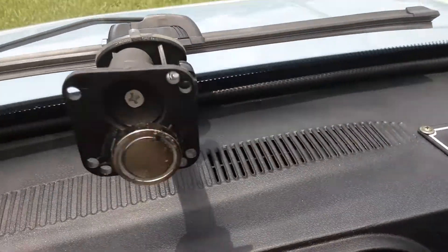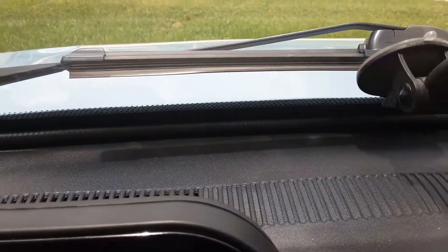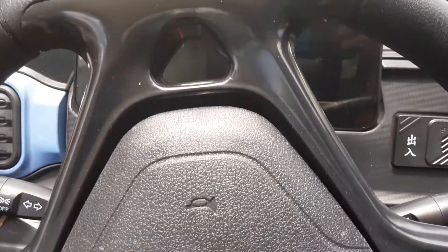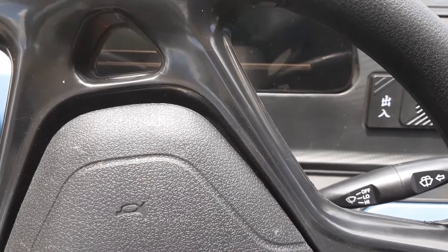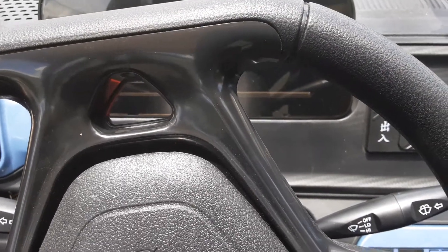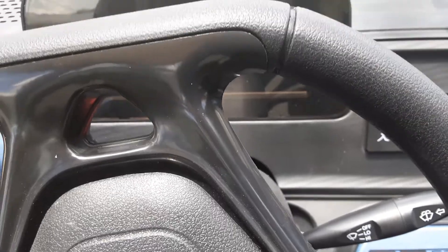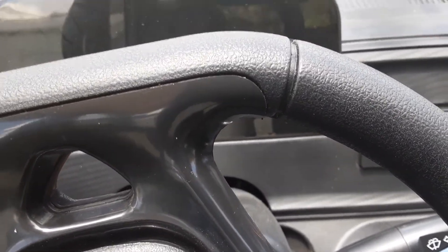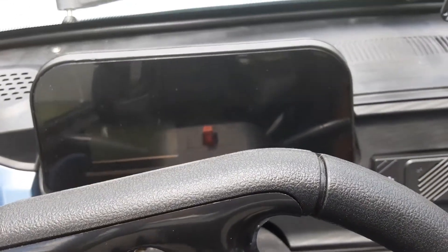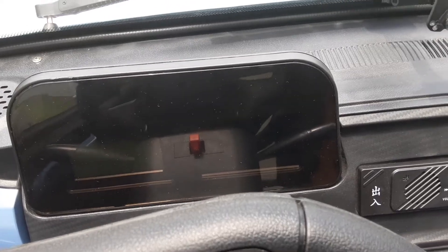The other problem with the speedometer being in kilometers is it's way off on actual speed. It'll tell you you're doing 51 or 52 kilometers, but in actuality that's 31 or 32 miles per hour — except it's not. I put a miles-per-hour app on my cell phone and confirmed I do over 20, going as fast as 23 mph, which is perfect for an LSV here in Florida. You just have to make sure the batteries are fully charged to hit those speeds.